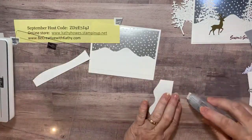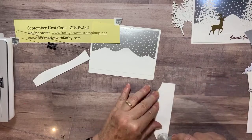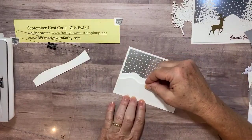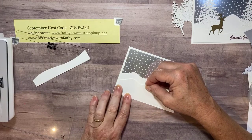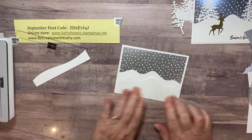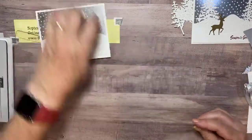On this piece I'm only going to put tape on the two ends because I want to be able to slide the trunks of my trees underneath this mound. I'm going to stamp on it first, so let me bring in my stamp set — it has the Season's Greetings sentiment.